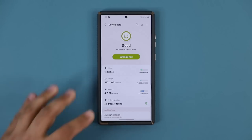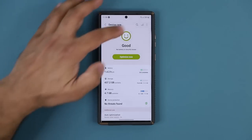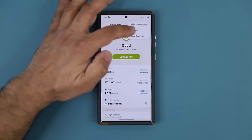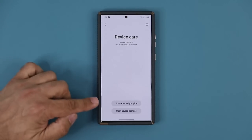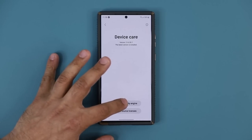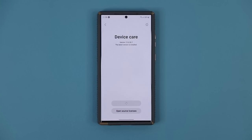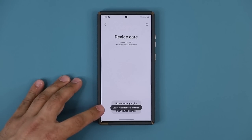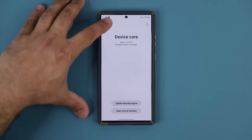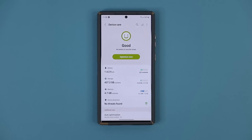There is one more thing you want to do in relation to Device Protection. After you turn this on, go to Settings and go to About Device Care. Make sure you click on Update Security Engine. When you tap on that, it actually updates the Device Protection we just talked about to the latest version. Make sure you update that security engine so Device Protection is up to date.